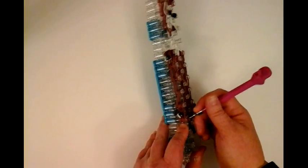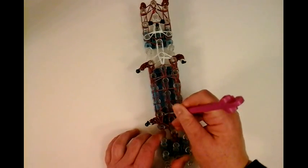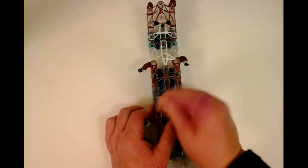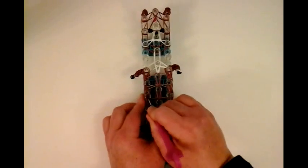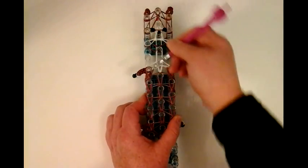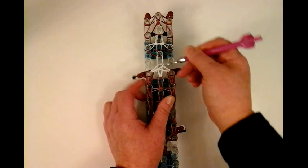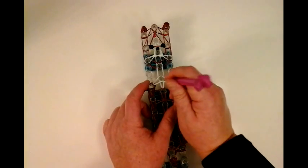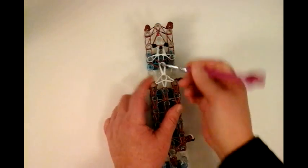Now we'll start on the other side — it's again all bottom. Looming forward, just grabbing the bottom. Now we're grabbing the white, and now the triple that's right here for the neck. The body's done — it's awesome!